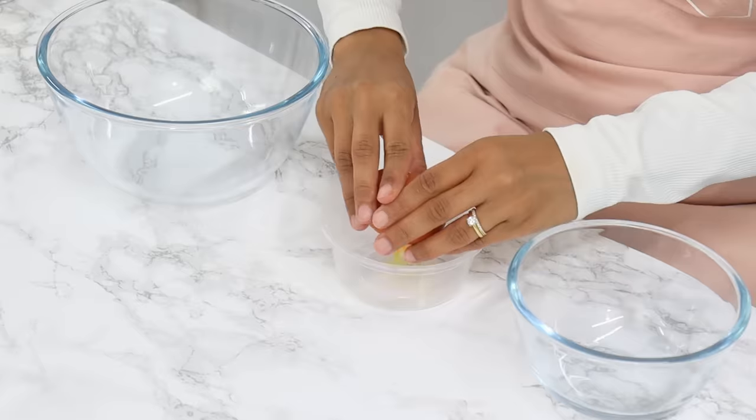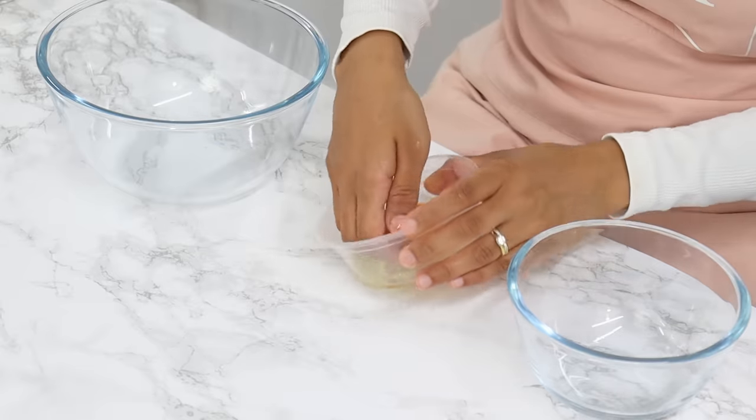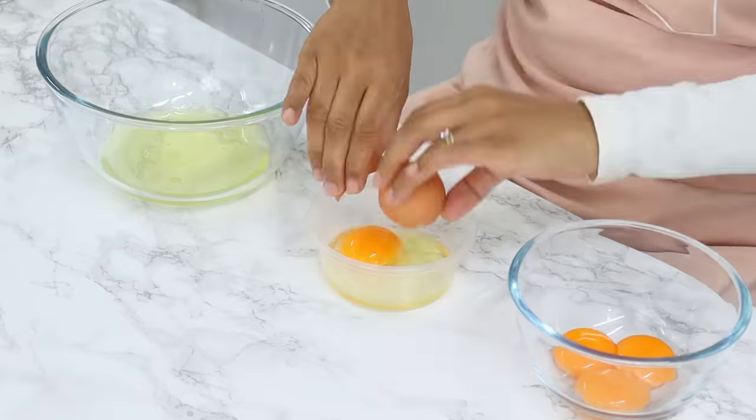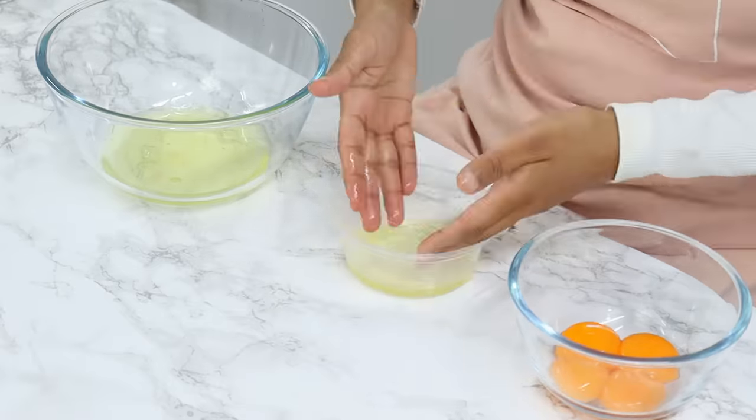Set that aside, and now we're going to separate the yolks and whites from four eggs. I like to use my hands for this — I find it a lot easier and my egg yolks are less likely to break that way.